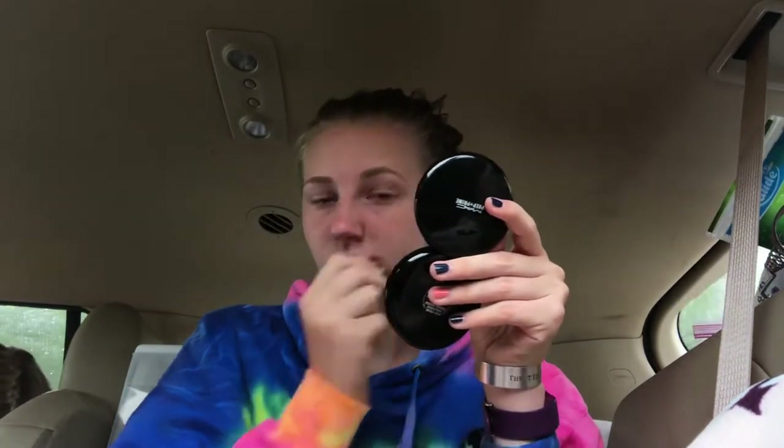First, we are going to do some brows, because your girl wasn't born with brows. And clearly, they are sisters and not twins, so at this point in time I'm trying to make it seem like they're more like twins, but I'm clearly frustrated. I try to raise my arch, and I'm just trying to make them look a little more even, as even as they can be in the car.